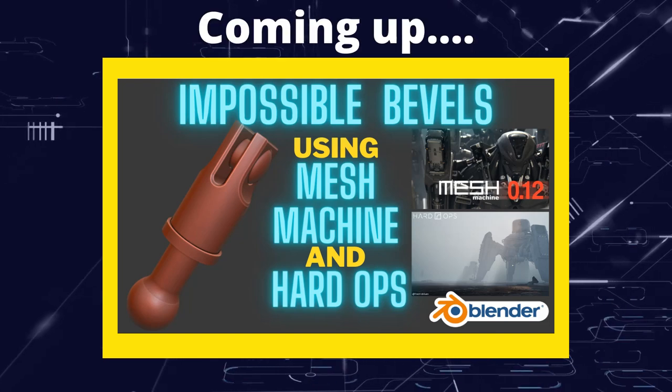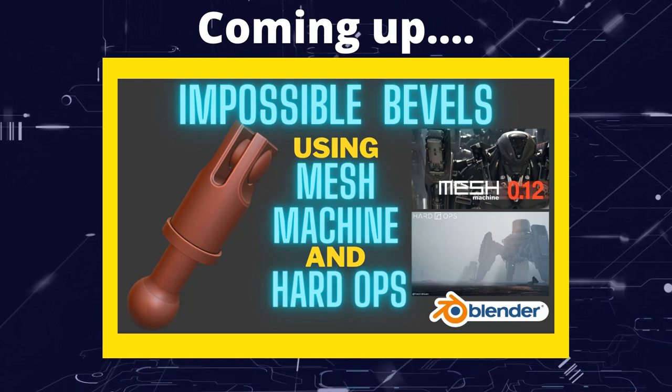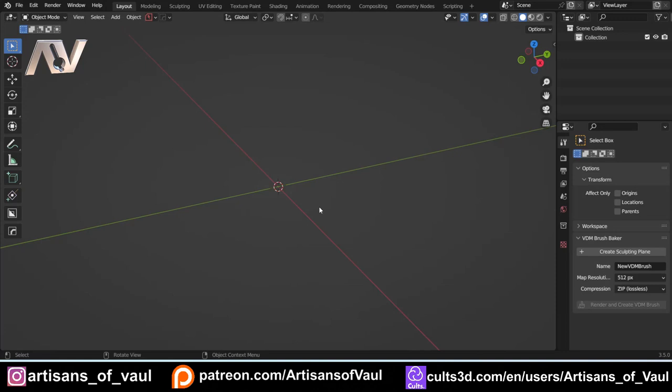Greetings hobbyists, this is ArtSandsOfAll. In this video we're going to show off some features of HardOps and MeshMachine by creating a more interesting looking piston. Just before we start, I thought I'd mention I've been a bit ill recently and because of that my throat isn't great. So if there are some weird edit jumps or I sound a bit croaky, that's why — my apologies. But I'd rather have a video than not, since the channel started a year and a half ago I've put two videos out a week and I'd really like to keep that going.